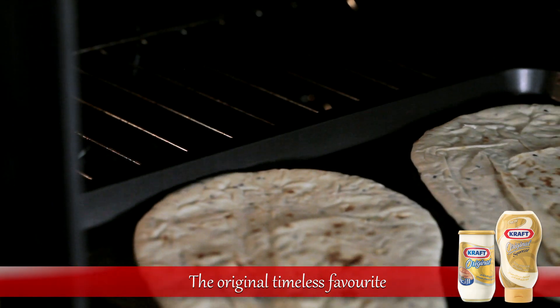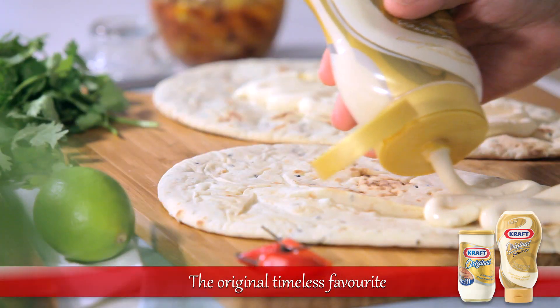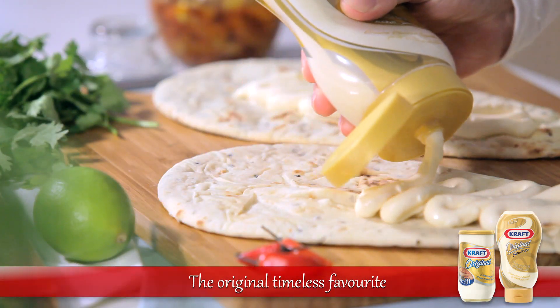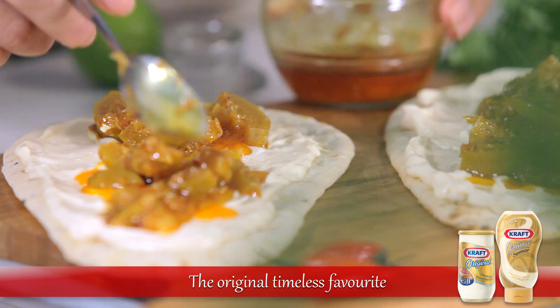Let's begin by heating the garlic and coriander naan. Then cover the warm naan in a thick layer of Kraft Cream Cheese Spread. Spoon the lime pickle over the cheese, and this tasty treat is ready.